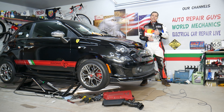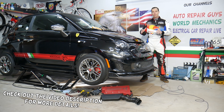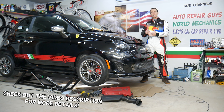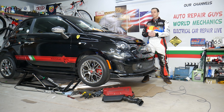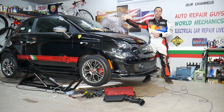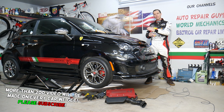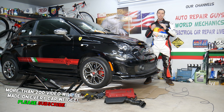Hey guys, welcome back to World Mechanics. Thank you guys for watching and subscribing to the channel. Today will be a super helpful video for any of you having a Fiat 500, guys, generation from year 2008 to currently year 2022. If you need to remove the rear taillight assembly, stay with us. We will explain how to do that. It takes only a few minutes, but if you don't do it right, you can actually damage the taillight.